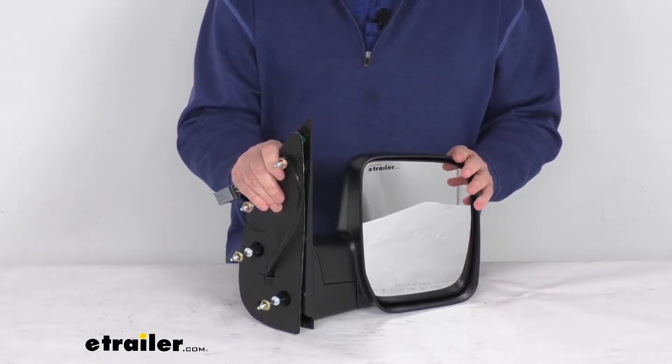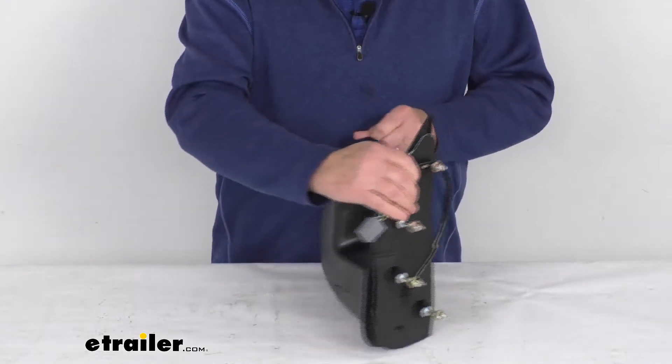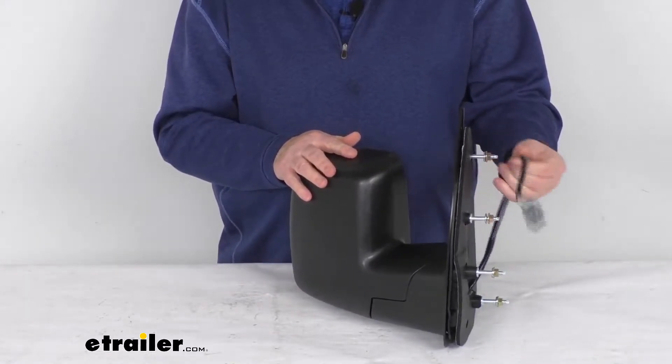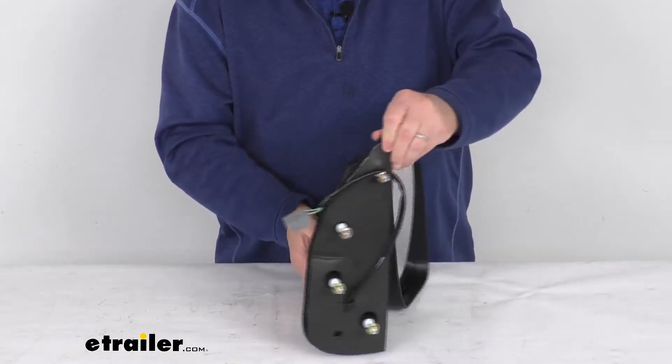This side view mirror is a direct replacement for the passenger side factory mirror on your vehicle. It is modeled after the manufacturer's original look and fit, and it offers power remote capability, meaning you can adjust the mirror face position using the factory power controls inside the vehicle.